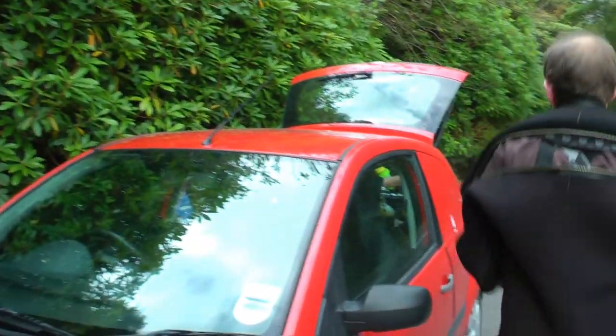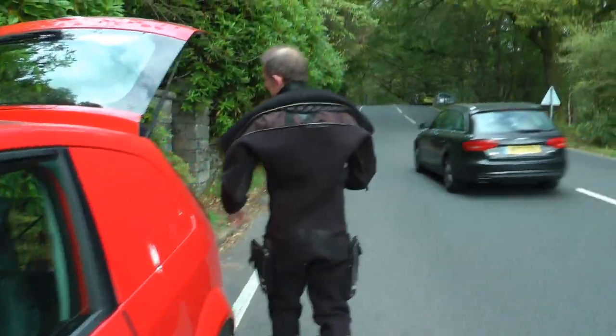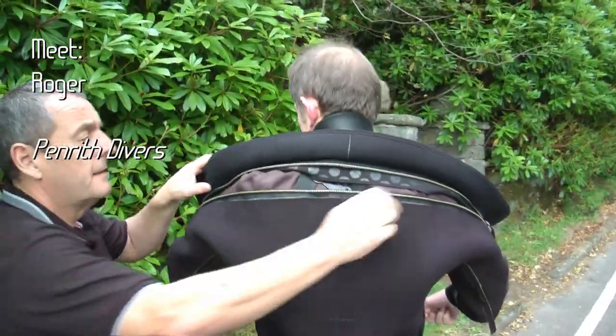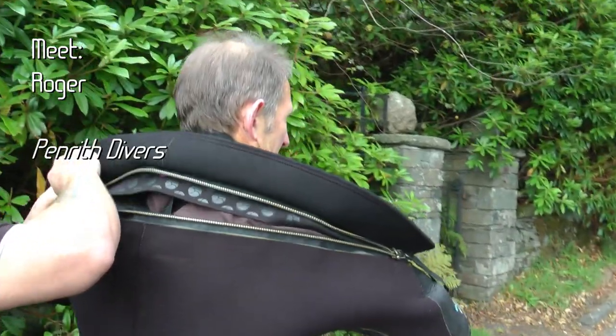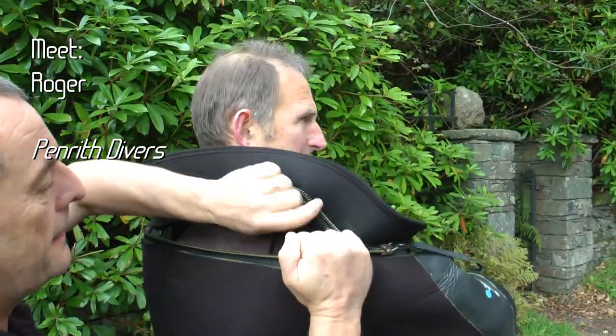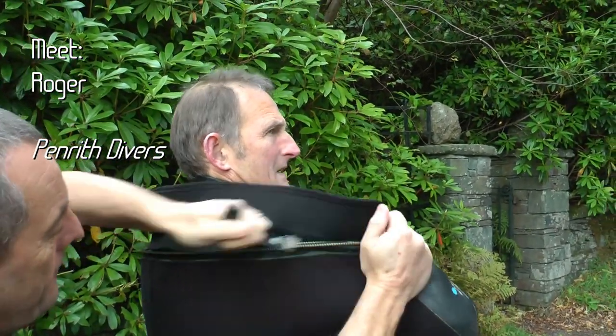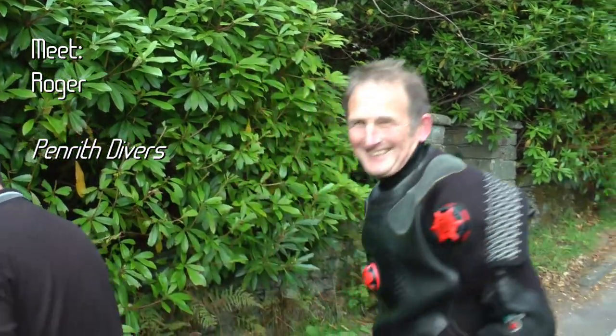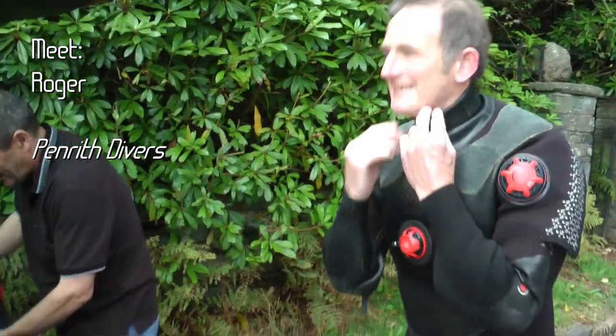And the big zip, you need that zipped up. I'll do the honours on zipping up. That's it, hopefully watertight. I'll lift a bit so you won't sweat.